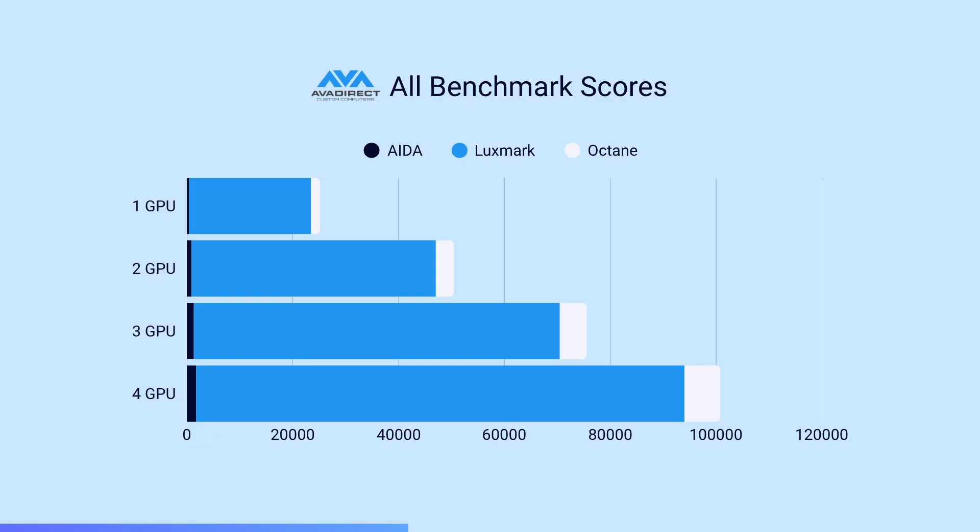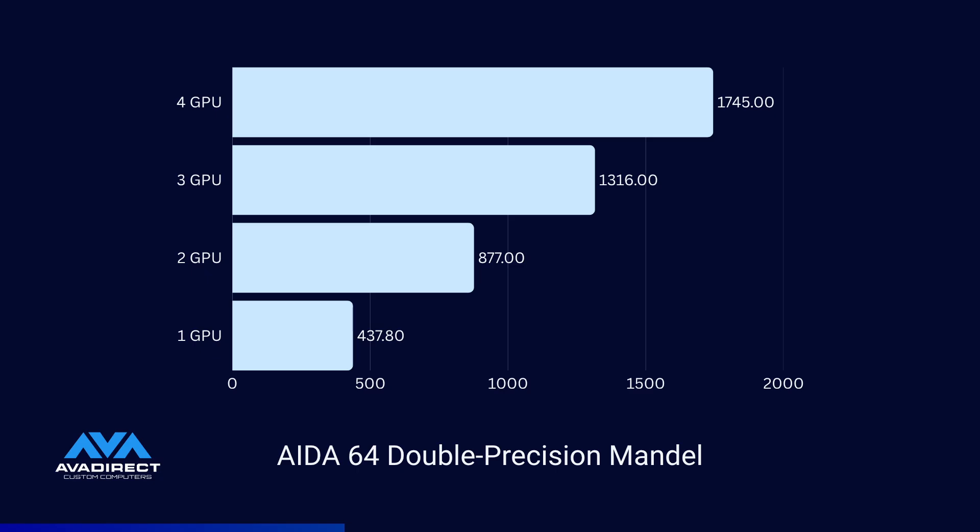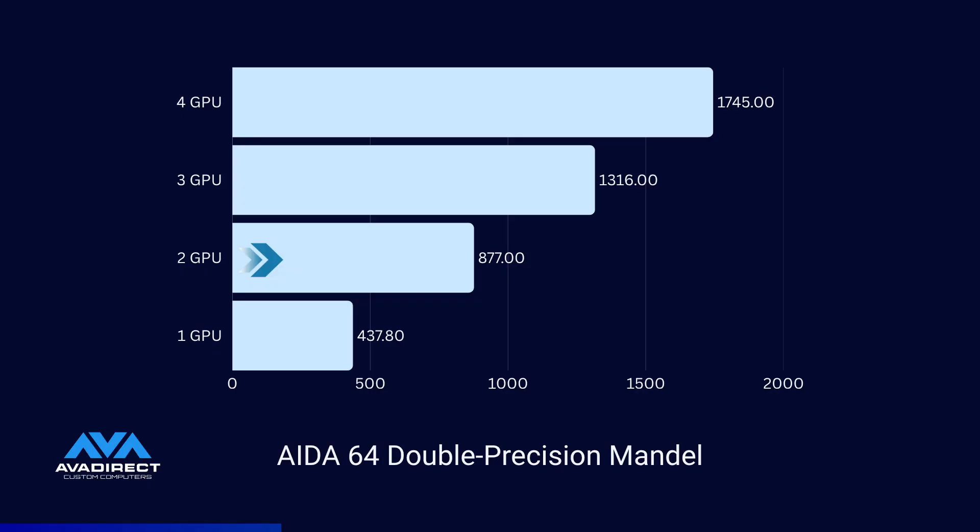Finally, on to the numbers. We ran three primary benchmarks: IATA64, Luxmark, and Octane. Starting with IATA64, focusing on double-point precision performance — as this machine is primarily going to be used for complex simulations or large model filling. For a single GPU: 437 frames per second. IATA64 has scaling issues with multiple GPUs treated as separate, so these next numbers are theoretical based on remaining results. Two GPUs: 877 FPS. Three GPUs: 1,316 FPS. Four GPUs: 1,745 FPS. For IATA64, it appears you get your money's worth dollar per dollar.